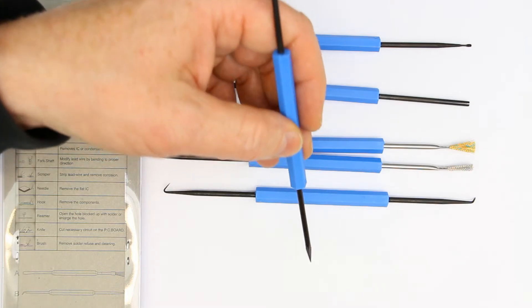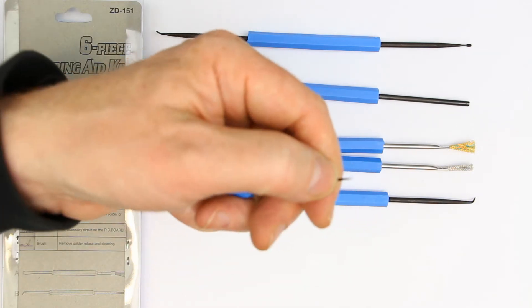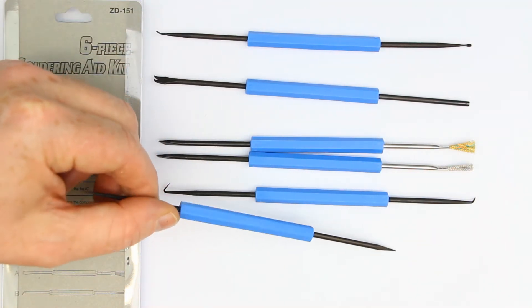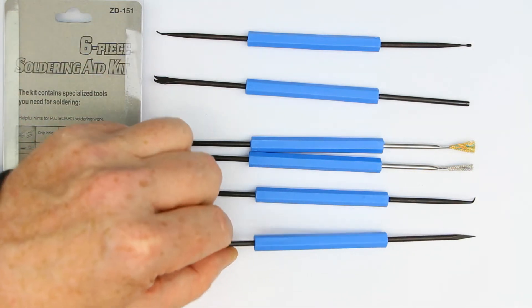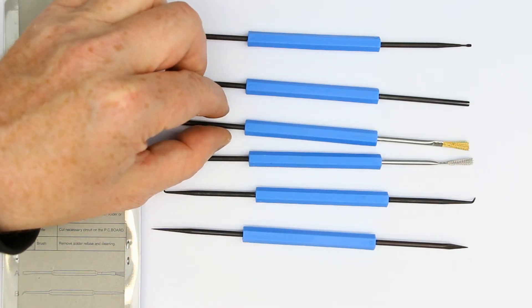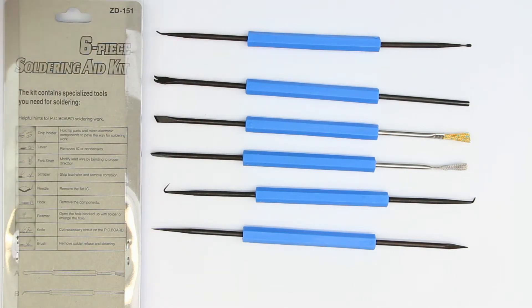One has a circular reamer tip and the other one has a four-sided angled reamer tip. Anyway, these are not super high quality, professional, heavy-duty tools. The reason is we have the philosophy that